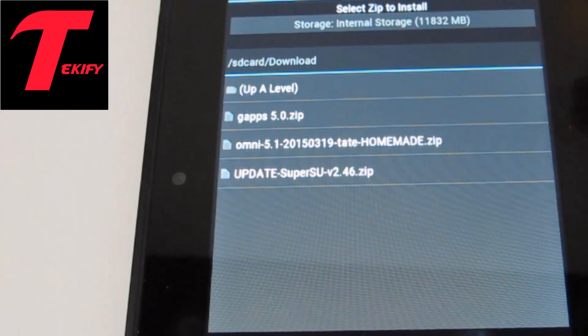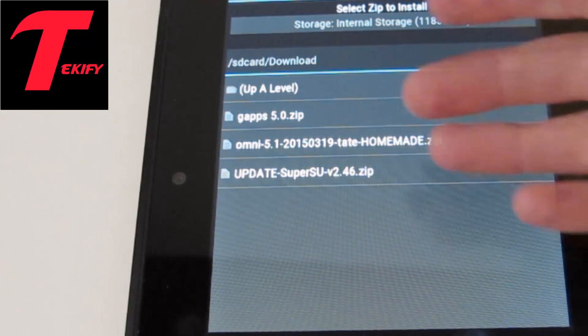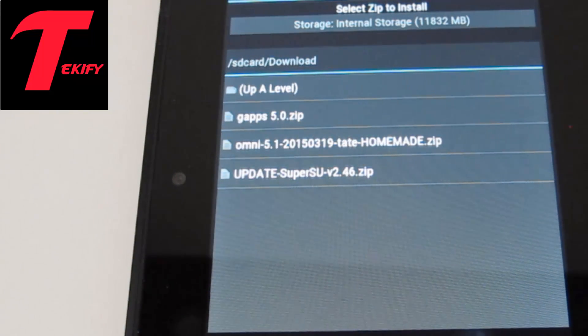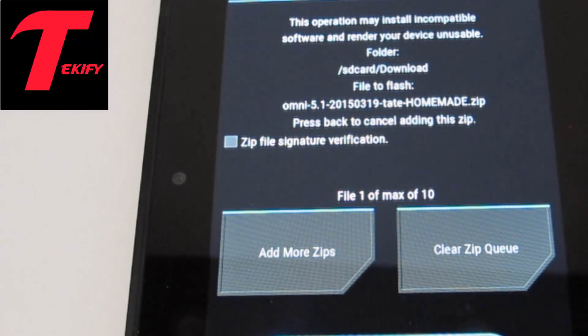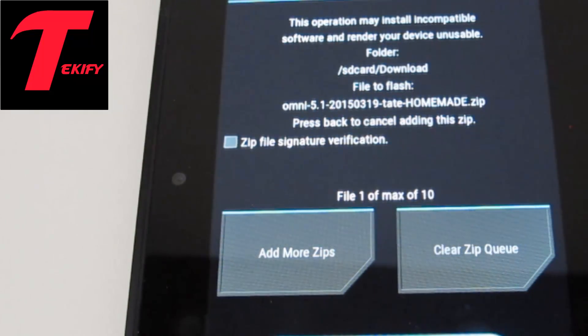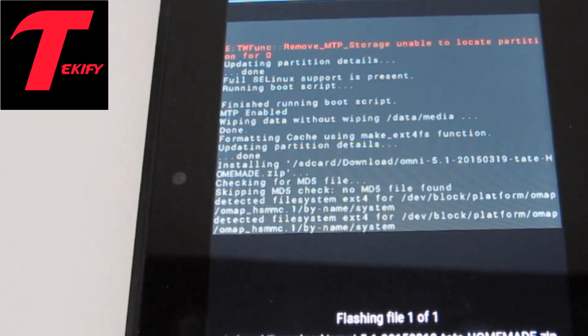Then you want to install the things you've downloaded. You'll have the Omni 5.1 Tate Homemade zip — that's our ROM update — SuperSU which makes sure we've got root access, and the Gapps 5.0. I know we're on 5.1 but trust me the Gapps 5.0 will be fine. You can press add more zips and add the others, however I find it more reliable to flash them separately, so I'm going to swipe to confirm this flash. This should take a while because we are installing a ROM, so I will be back in a moment.